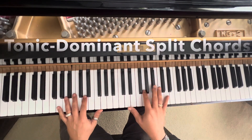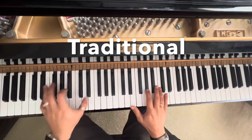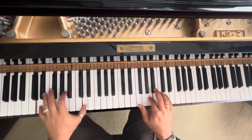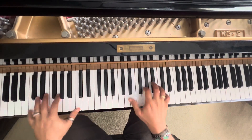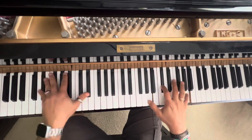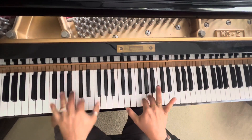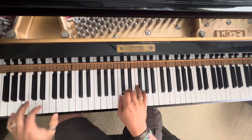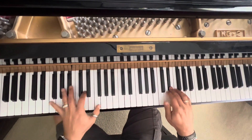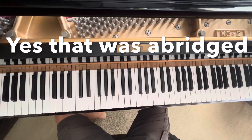It's tonic and dominant — that's it. So you just take the melody. That's the typical kind of little abridged version of it.